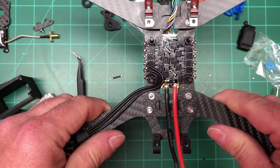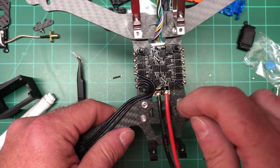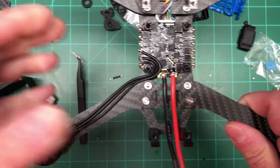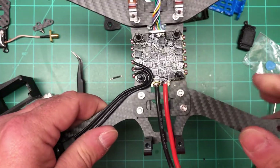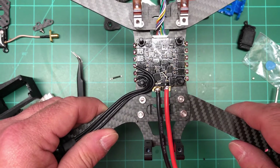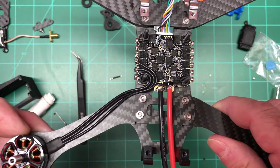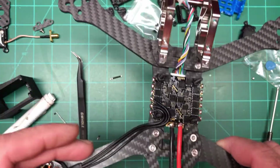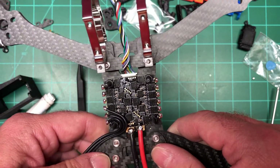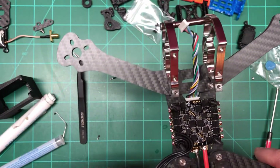Orbitian sells these things called bolt savers, but they're more like arm savers. What they are is two carbon fiber squares that fit between the rear arms and the front arms, and it keeps the arms from moving — because this frame has separate arms instead of a solid frame like the Chameleon or the Marmot. I ordered them about a week and a half ago and they're taking forever. I'll probably still get the motors in but I may have to pull the arms apart to install them. Anyway, there's one motor done — I won't bore you with the other three.